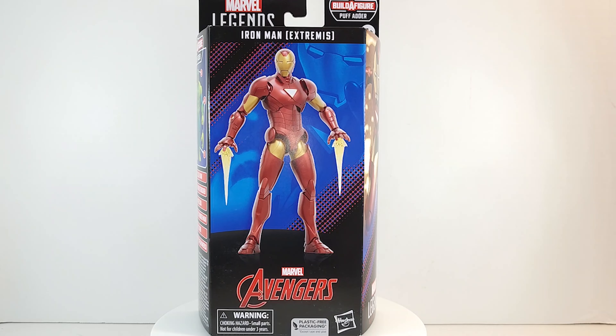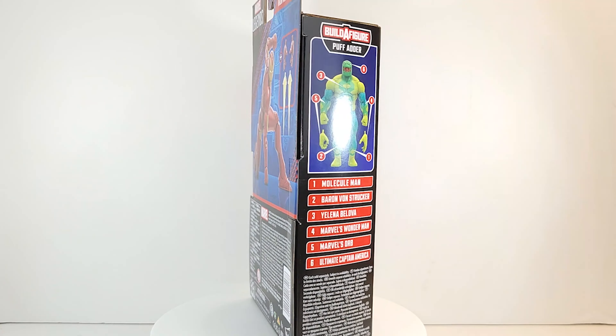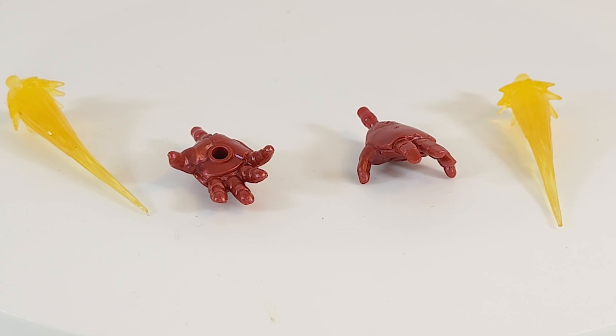If you didn't read the story about the origin of this armor, you should — it's pretty good. Get your Marvel app or go to your local comic store and check it out. He comes with two extra hands and repulsor blasts. I like the color on those repulsor blasts.